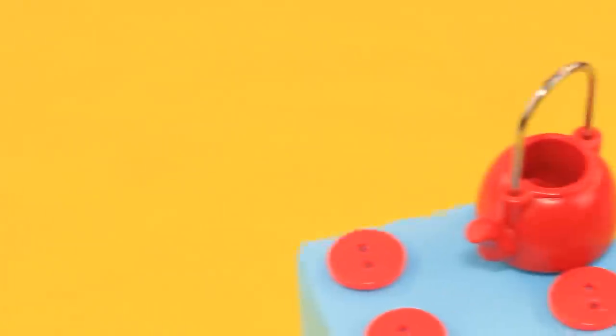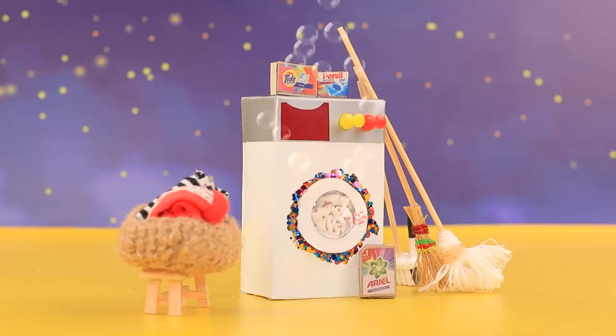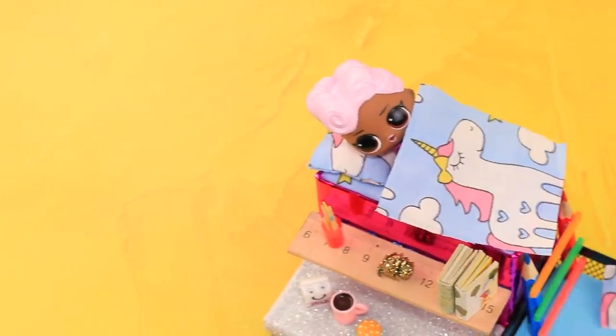Did you like our ideas for doll furniture from old school supplies? Then subscribe to our channel, Lalalu, and don't forget to click on the bell!